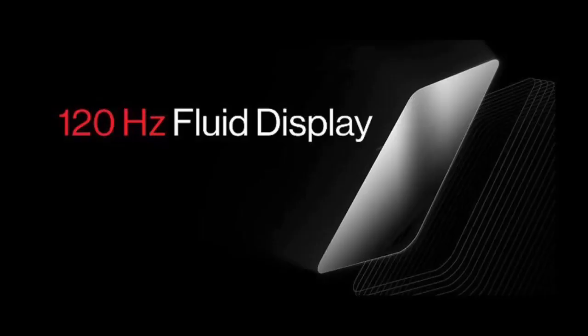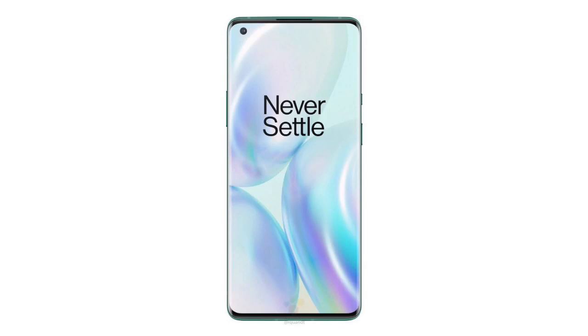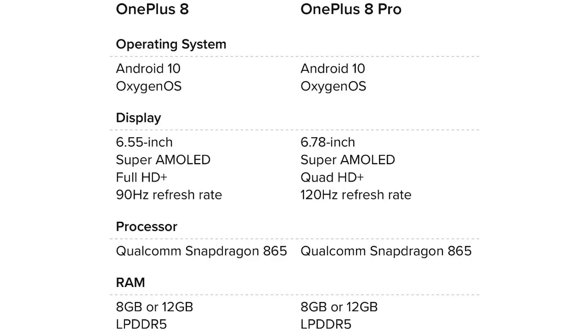One smartphone with AMOLED display. The OnePlus 8 has a 90Hz display, while the 8 Pro has a 120Hz display. DisplayMate, an external testing agency, gave an A-plus rating to the OnePlus display panel. The display holds the 13th record. Now we have the details of the OnePlus 8 series, including the 8 Pro.